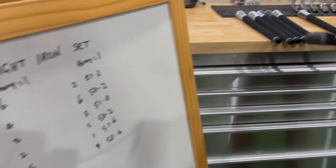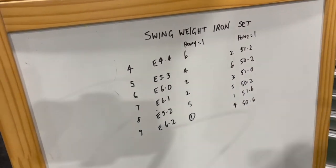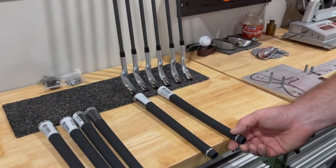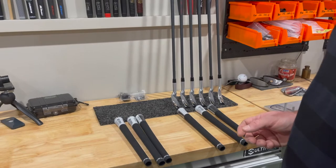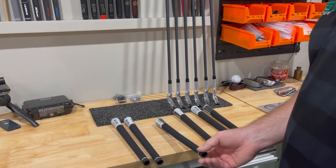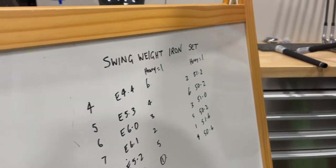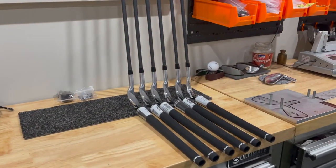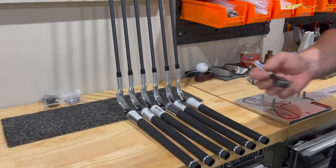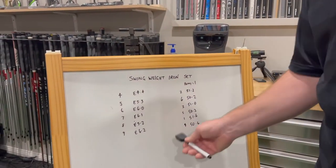Looking back at the table: the heaviest grip goes in the nine iron, the next heaviest goes on the seven iron, the next heaviest on the six iron, then the fourth heaviest on the five iron, the fifth heaviest on the eight iron, and the lightest grip goes on the four iron. Now we've got our grip weights matched up and we can move on.